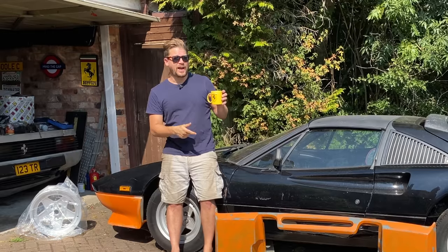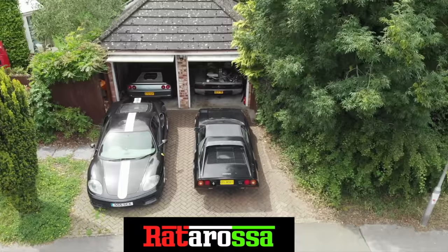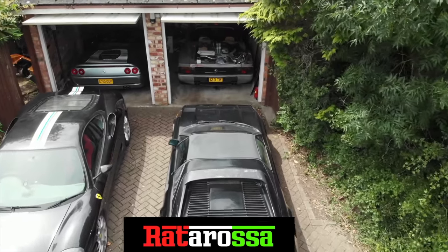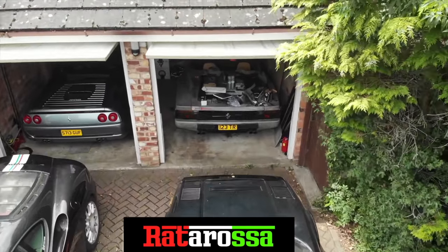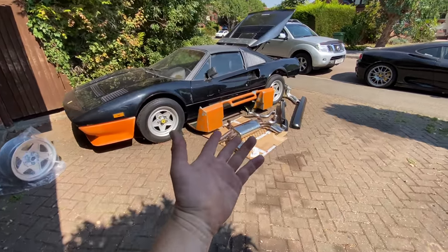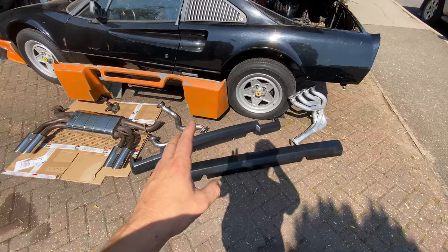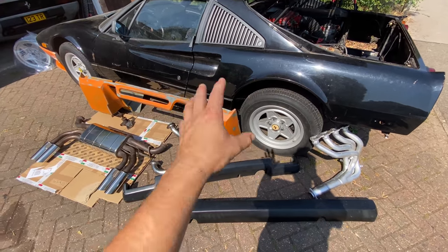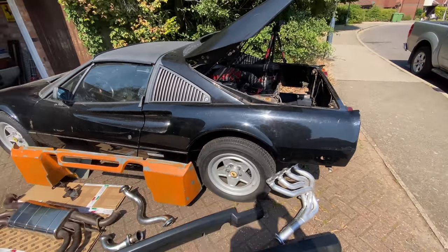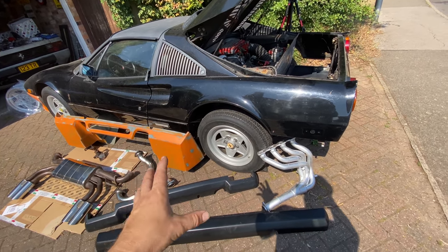Let's run through today's action plan and start with this little lot here. We are going to be focused on the rear valance and this rear bumper. There's a reason for that — all of this needs to be done in a certain order. Neither of these are going to be straightforward as expected with this car. It always throws me a few curveballs and I can tell you straight away both of those are not just simply bolt on.